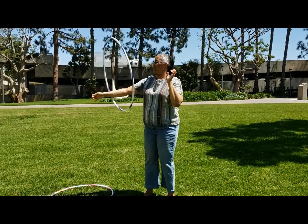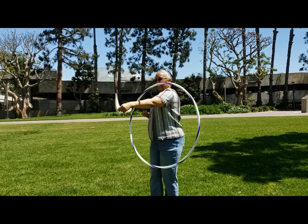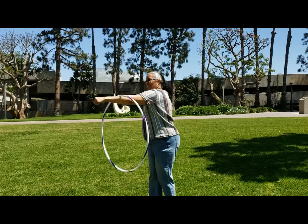We're going to start with some arm hula hoop rotations, switching back and forth. This is really good hand-eye coordination for children as well. This will help strengthen your upper arms.